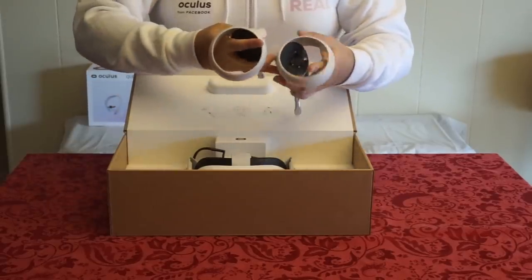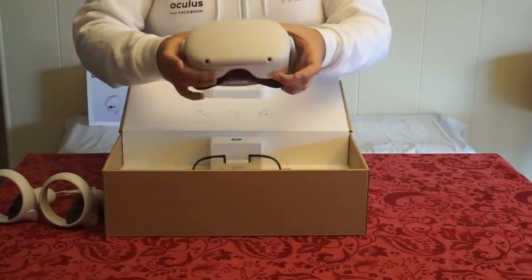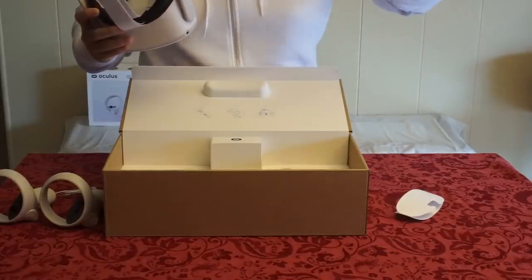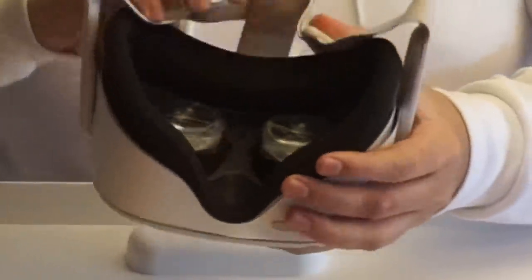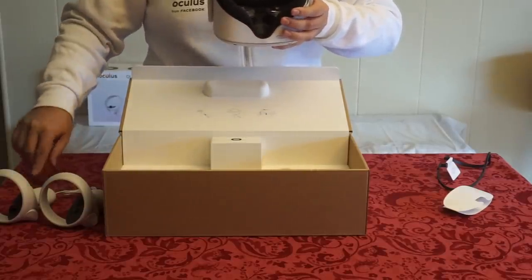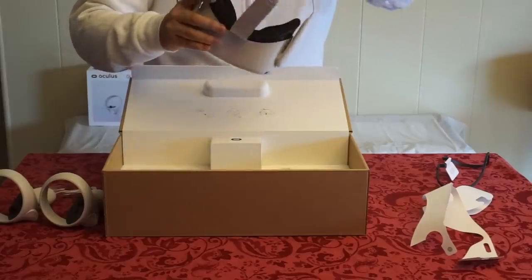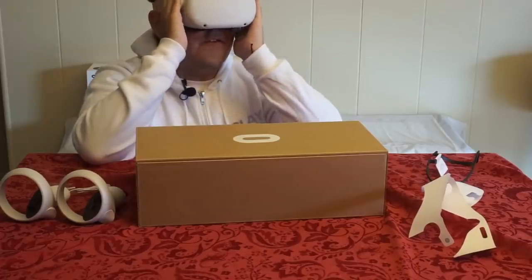I love you guys so much. Let's move on to the controllers — these are really light. That's going to be beneficial for Beat Saber. We have the headset itself — this is really small. We got the glasses spacer here; if you ever wear glasses, you can use that. I'm not sure if you can see that, but you can tell I haven't even used it at all because the stickers are still in place. Let's peel that off really quick — I'll put it close to the mic so you guys can hear.